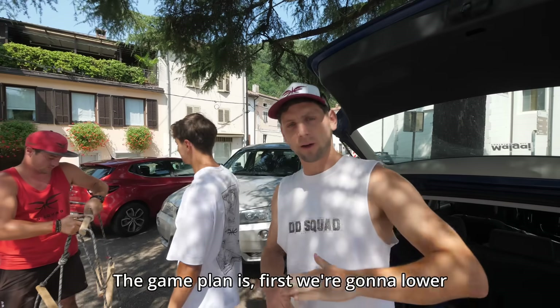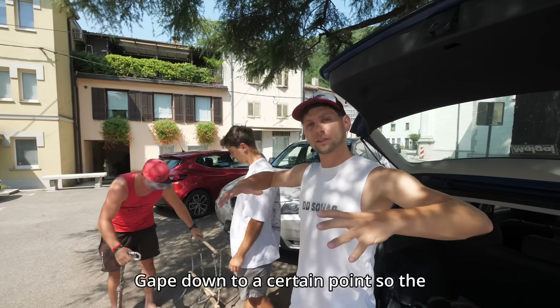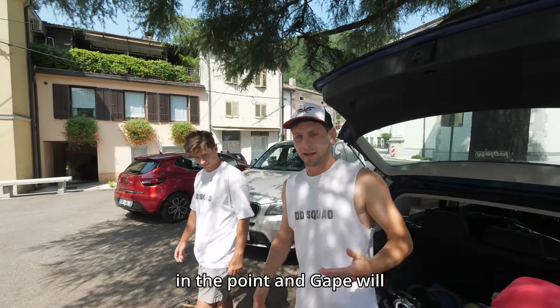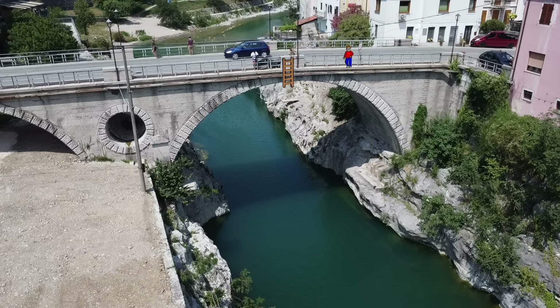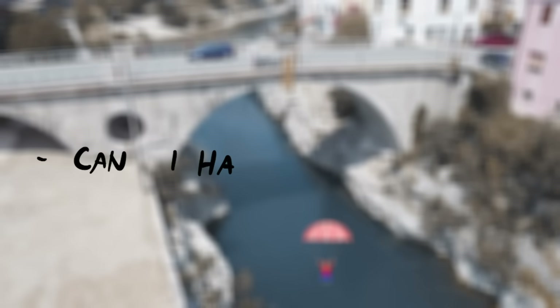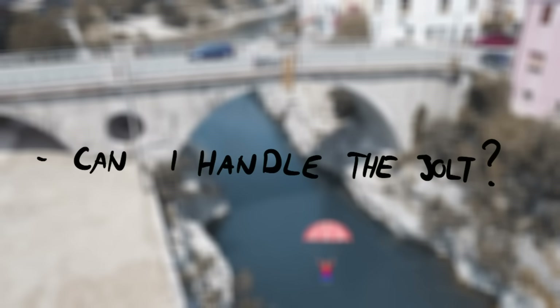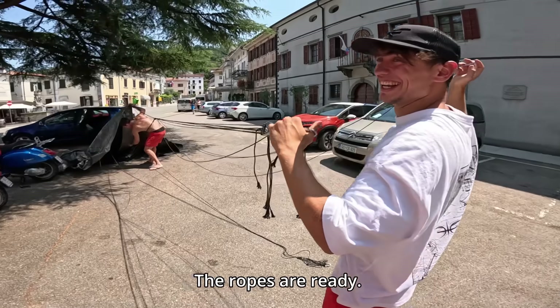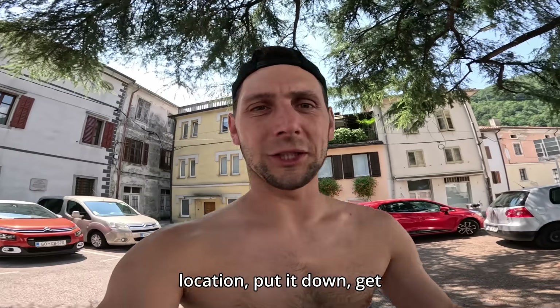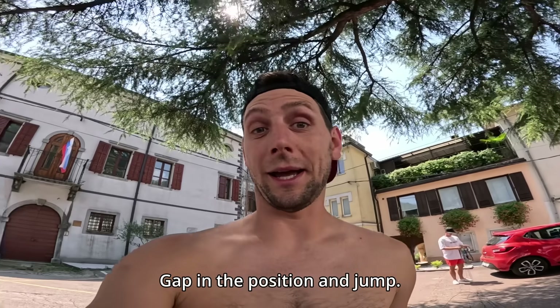The beautiful canal bridge that is 17 meters high and has a long deep straight river underneath. The game plan is: first we're gonna lower Gap down to a certain point so the parachute will already be inflated, then we'll go for the full base jump. I will go off a ladder while two of the boys hold the parachute above me. When I jump the parachute should open about five meters above the water, which should answer our last question: can I withstand the jolt?